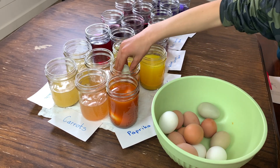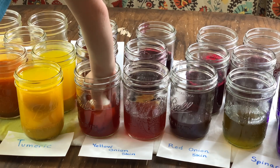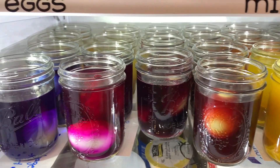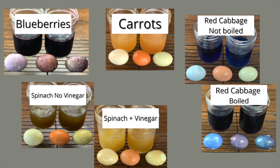Then I put all the dyes into the fridge overnight. If you can't pull that off, you can leave them on the counter for less time, or if you don't plan on eating these eggs just leave them out until you reach your desired color. Here is how they turned out. Some turned out better than others. The biggest surprise was that the vibrant color of the unboiled cabbage did not equal a more vibrant egg color — they were both pretty colors though, so I would do both versions again. My other favorites were turmeric, beets, yellow onion skins, blueberries, and paprika.